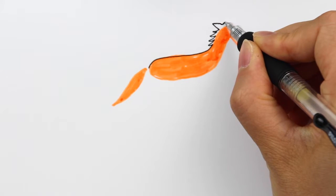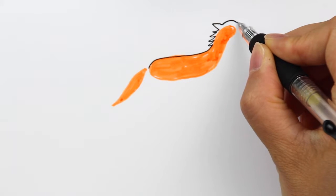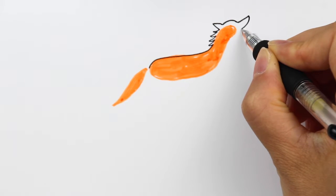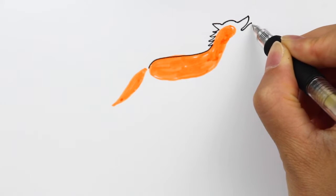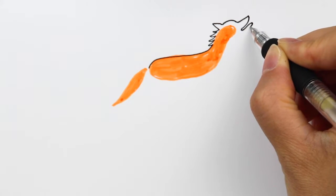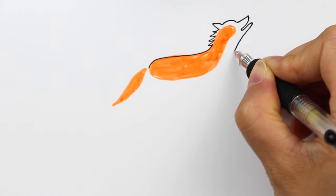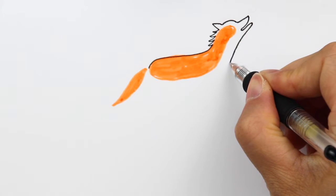Then add a little triangle like this which will be the ear. Then we're going to define the head and then the muzzle — turn right around here, coming down and curve back again. This will be the bottom part for the muzzle. Make it a little smaller; this line is relatively straight but not completely straight, pointing diagonally down.